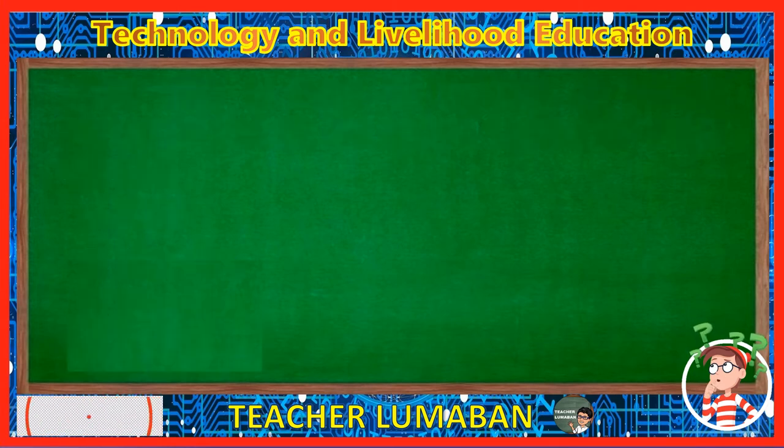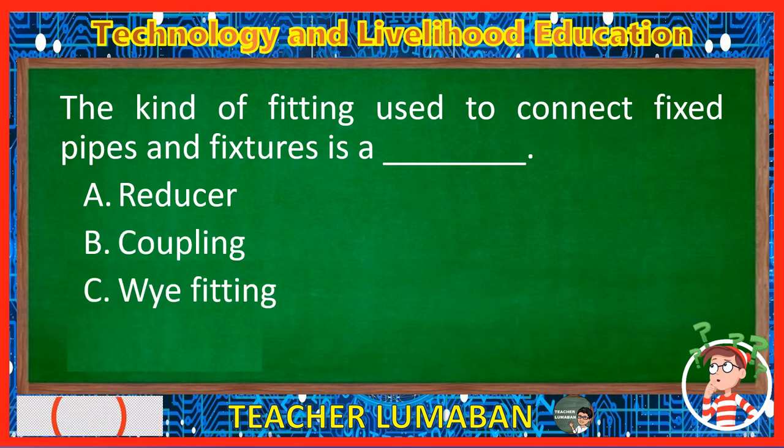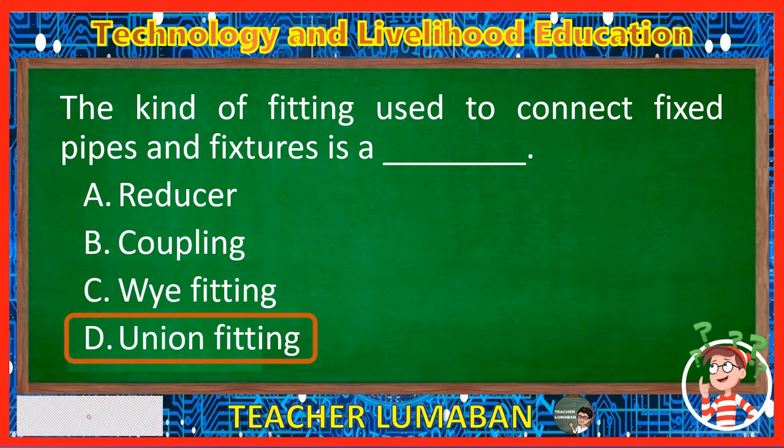The kind of fitting used to connect fixed pipes and fixtures is a blank. Letter A: Reducer. Letter B: Coupling. Letter C: Y fitting. Letter D: Union fitting. The correct answer is Letter D, Union fitting. The kind of fitting used to connect fixed pipes and fixtures is a union fitting.